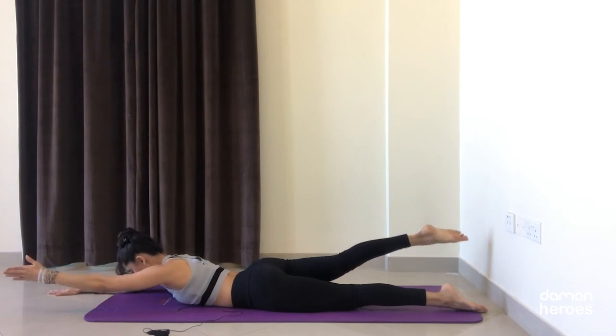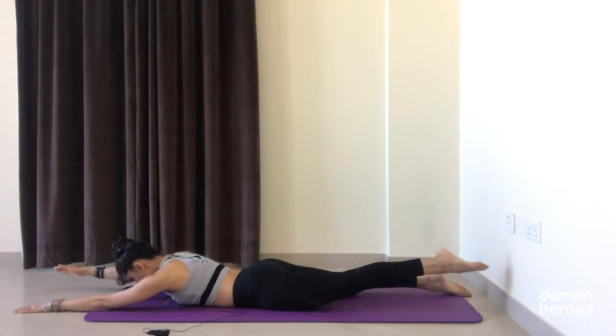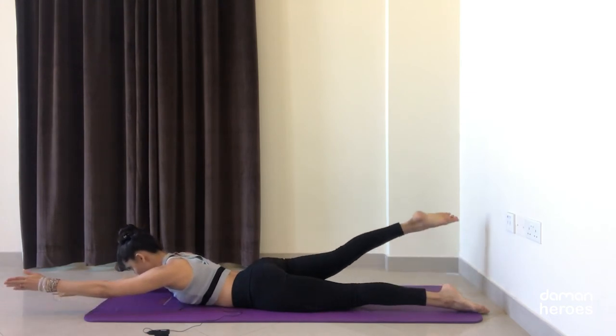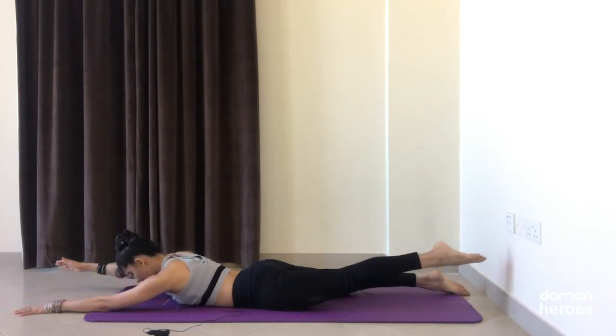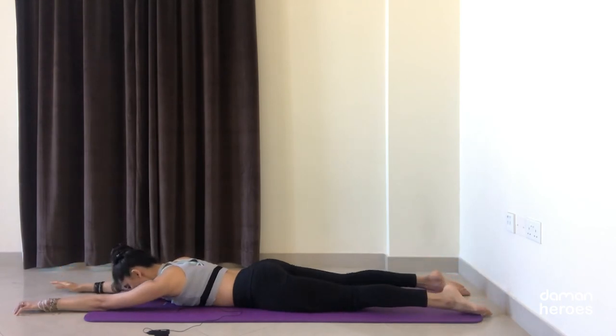Right arm lifts up, left leg lifts up, and lower. Really think of lengthening the arm and the leg, keeping the neck long. Opposite side — release. Let's do one more time on each side, remember the crown of the head reaching forward, think of lengthening forward and down.